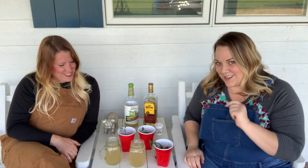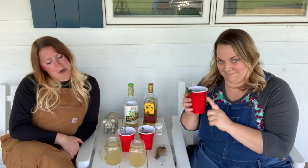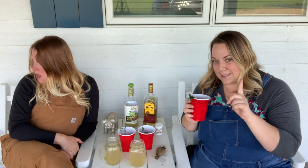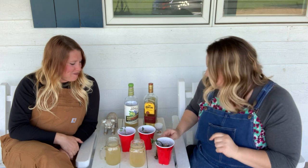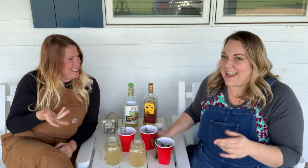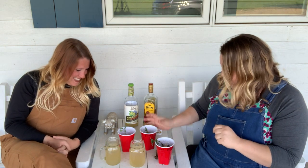We also got a new dog here who learned how to jump up on the couch and steal my potted dahlia tubers. So we have a few less than we started with, but that's okay — we still love them. We're propagating, so it won't be a problem. Just replace them. Don't worry, Teddy. We still love you.